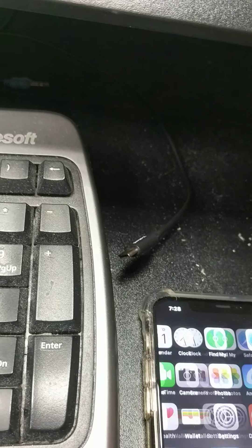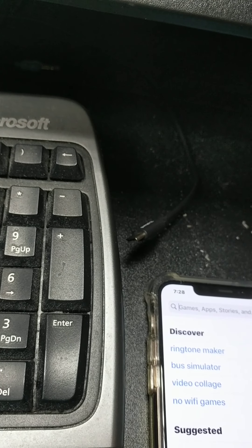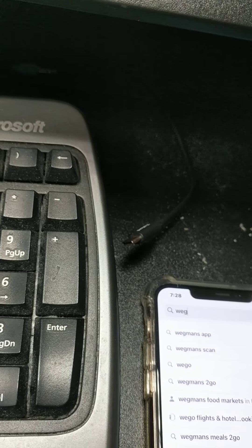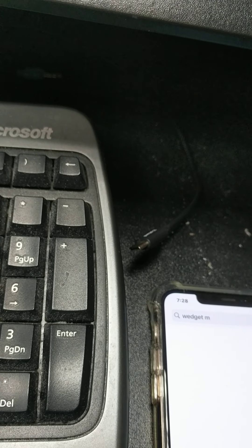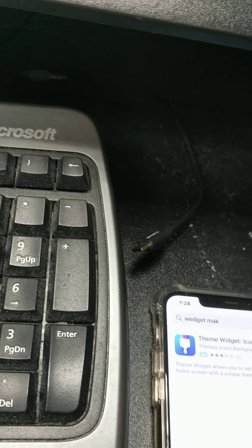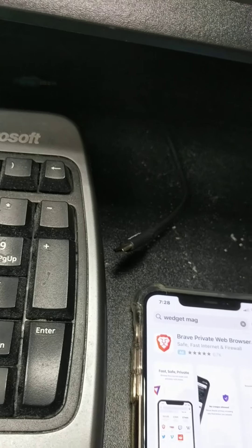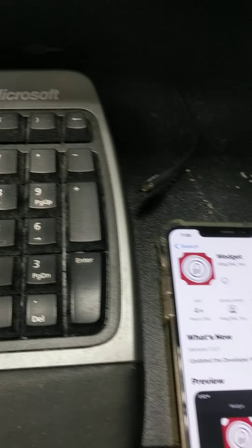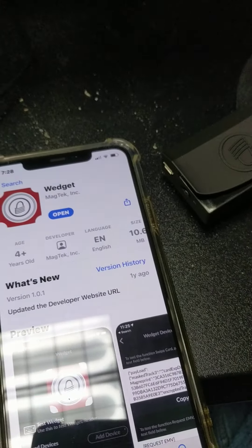On my application I'm going to go get the application — the mag reader app — go ahead and install that puppy. I should say that it's been removed and the device has been removed from Bluetooth, so we're going to go ahead and get that application like so.